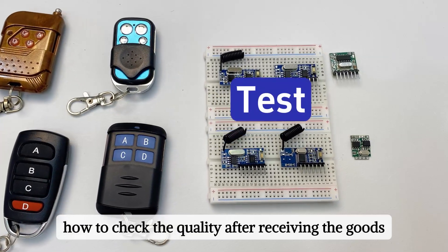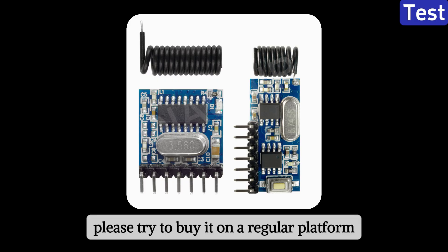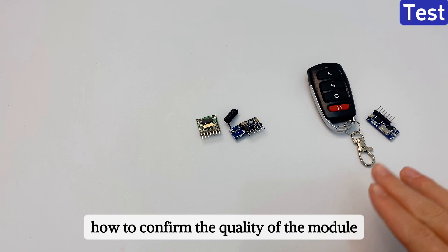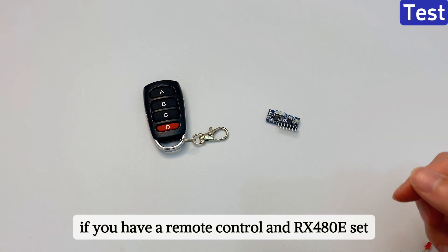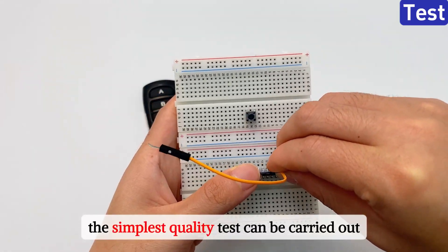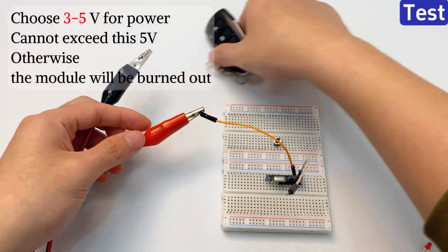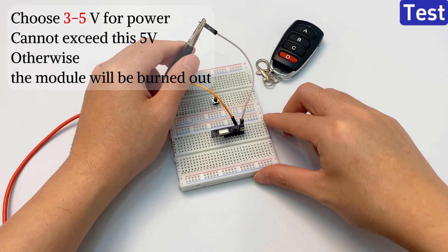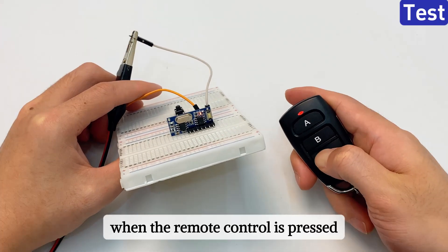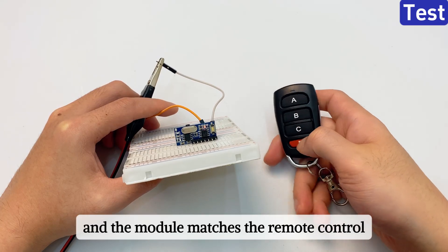How to check quality after receiving the goods. Many merchants have begun to imitate our RX 480E module, so please try to buy it on a regular platform and recognize the Kaya chip brand. After purchasing and receiving the product, if you have a remote control and RX 480E set, just power on the RX 480E and perform the simplest quality test. Press the remote control button to perform inching mode pairing. When the remote control is pressed and the module indicator lights up, it means the module can be used and it matches the remote control.